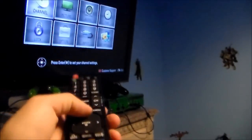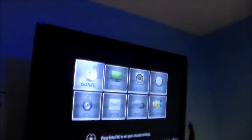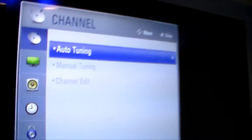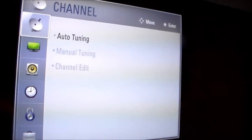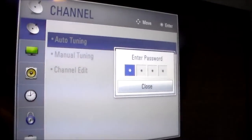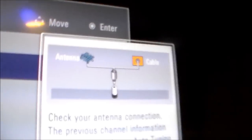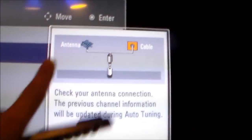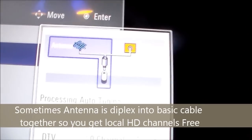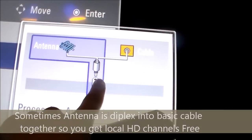The only thing you do is hit menu, then go to channel, then go to auto tune and hit OK. It's going to start scanning for the antenna channels, which is an off-air roof antenna, and then the basic cable channels. Right now it's scanning for the off-air roof antenna channels.